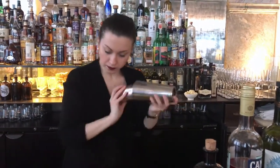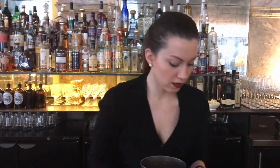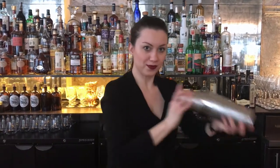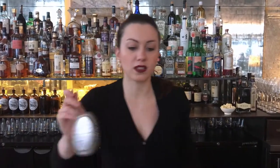And finally, a whole egg white. So this drink is double shaken, as it contains egg white. And double strained into a small rocks glass.